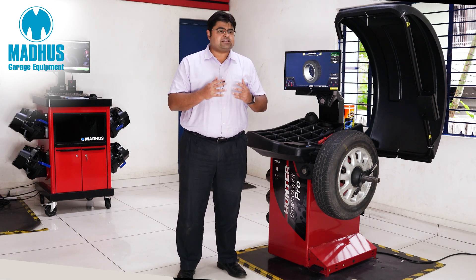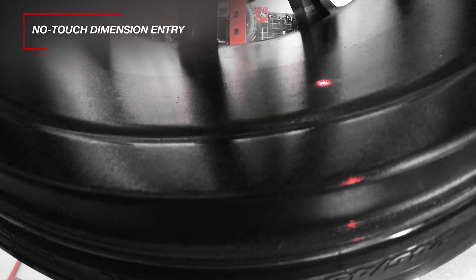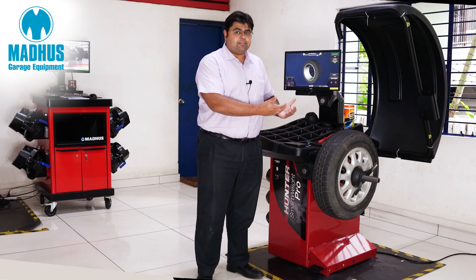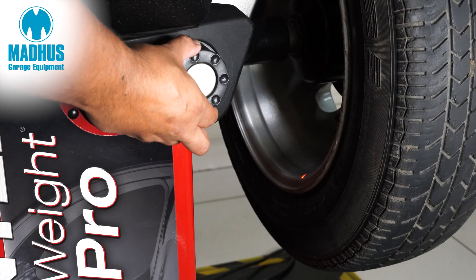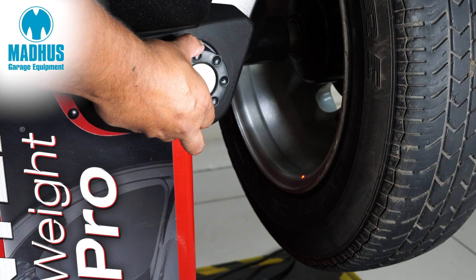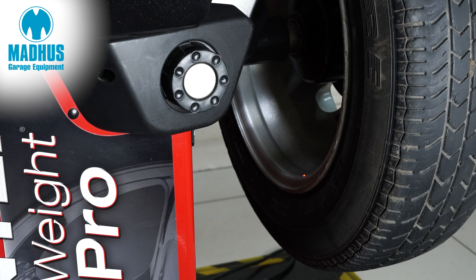Using this wheel balancer is absolutely very easy. There are no data set arms through which we have to input the wheel dimensions and measurements to the equipment. All we use is this rotary dial knob over here, through which there is a laser pointer, and we just point the dial to where we have to take the measurement.